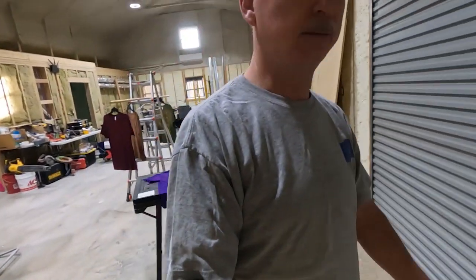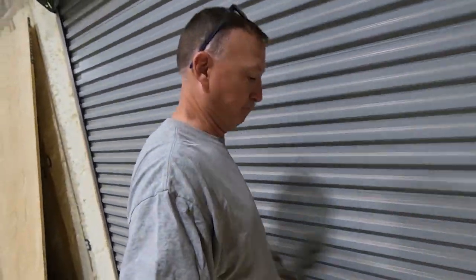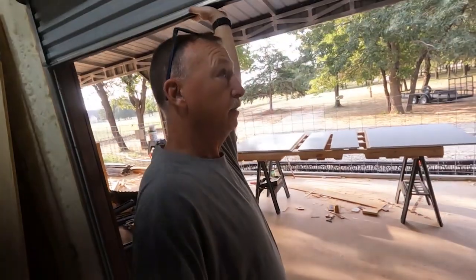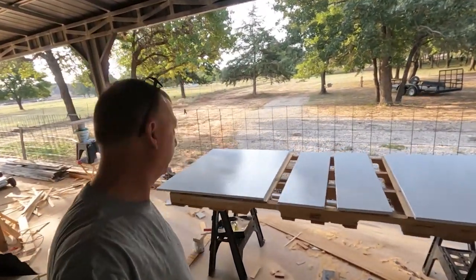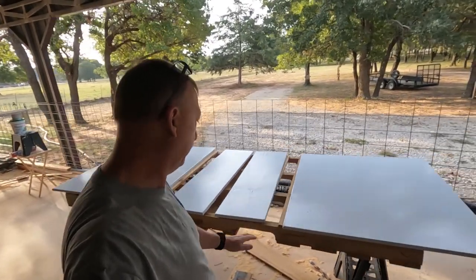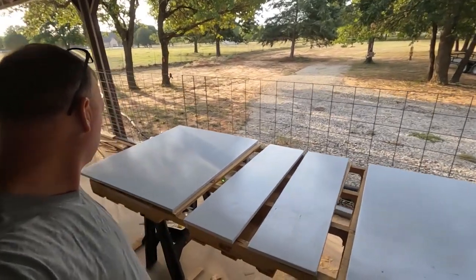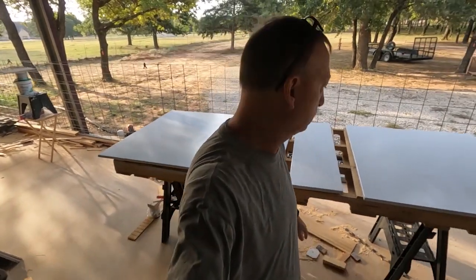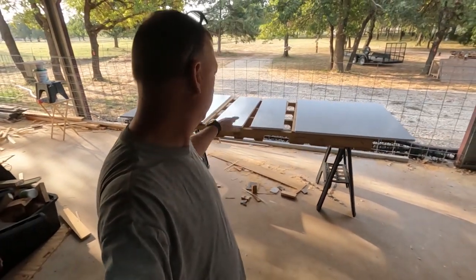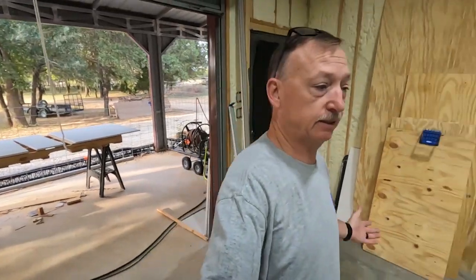You guys saw Nana paint up my plywood backer boards with marine paint to go in the water closet. They're not bad, but they don't need to be perfect — it's just in a utility room. It's just a backboard to keep the plywood from getting wet if there's ever a water leak, which hopefully there never will be. So that's what Nana's been up to since I've been gone.